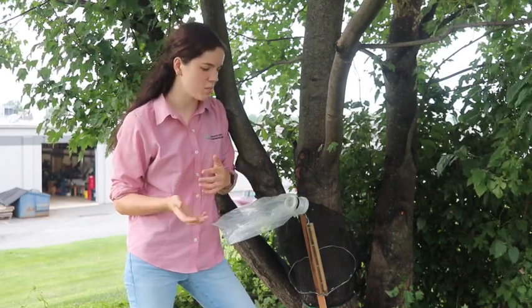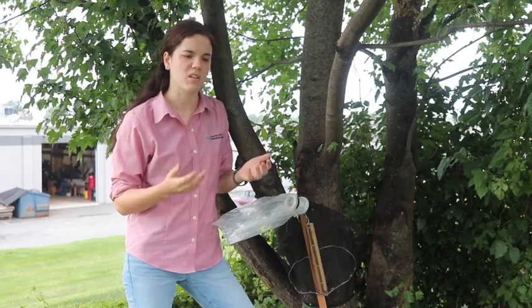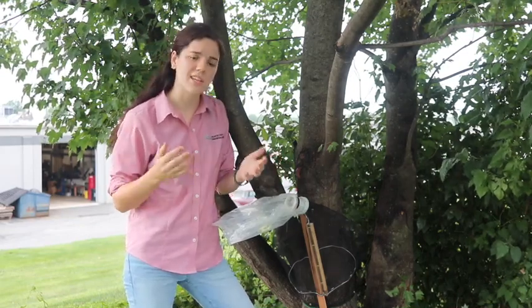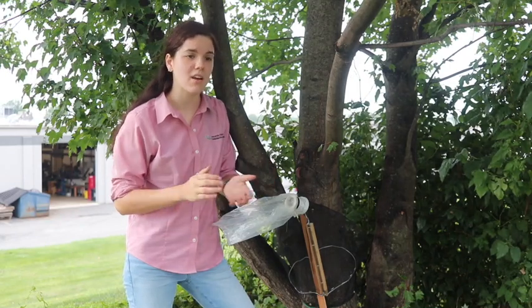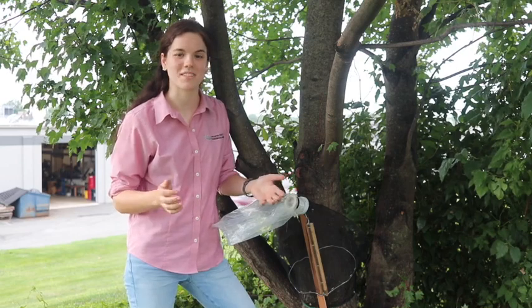When caring for the trap, change out the bag as needed. You can put a little water and soap into the bag before you change it out — this will kill the lanternflies so that they don't get out and escape. Make sure that you're checking your vehicle before you're leaving, and also check out some of the great Penn State Extension resources available online, and keep on squishing.